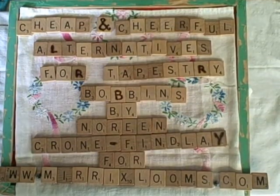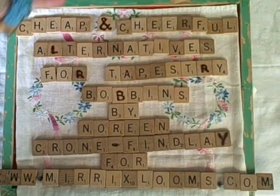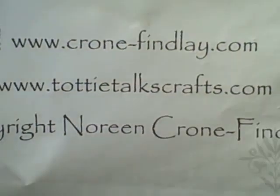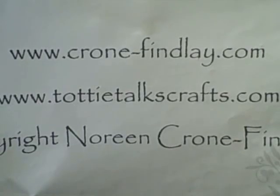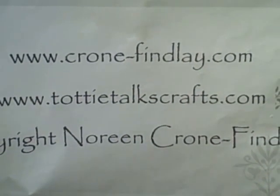Hello, this is Noreen Krohn-Findlay from KrohnFindlay.com and ToddyTalksCrafts.com. KrohnFindlay.com is my website — that's where you can find and buy all my beautiful designs, ebooks, PDFs, and marvelous things. Do go check that out.